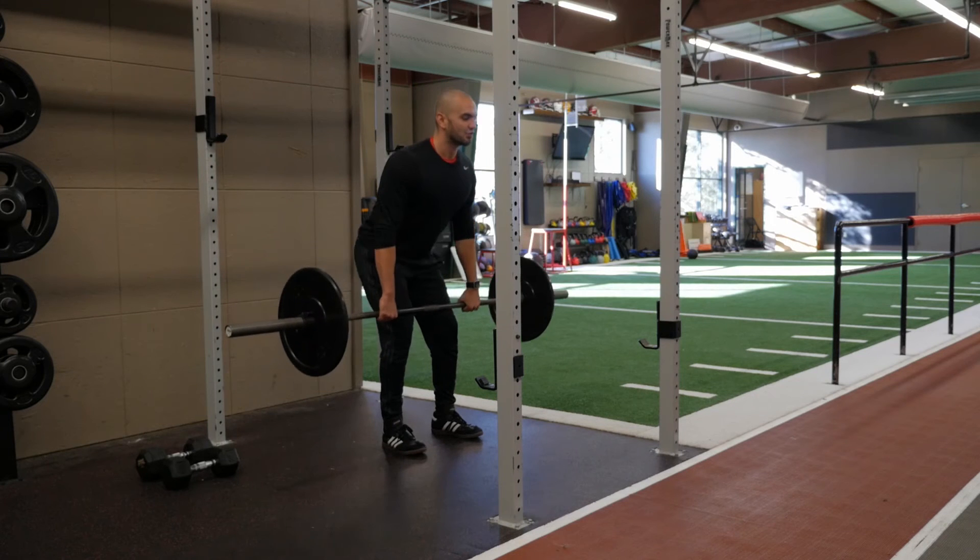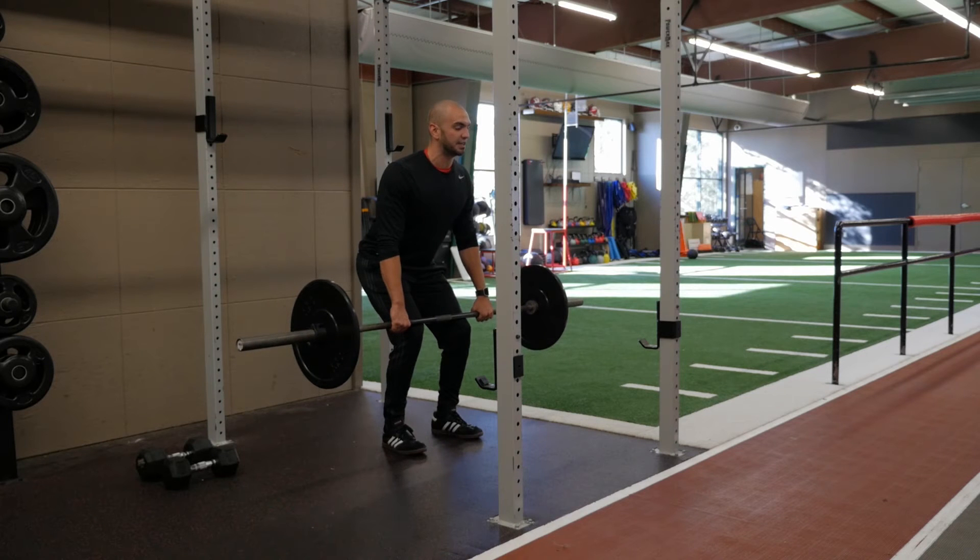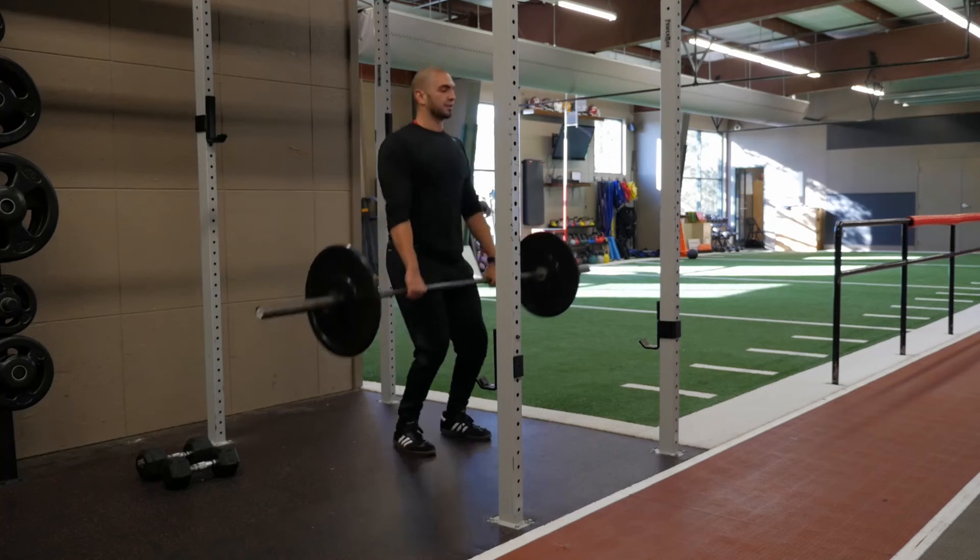Taking a nice deep breath, drop those hips back just like we did with the high pull, doing just a slight RDL with a bend in your knee, and you're going to exhale and shrug.